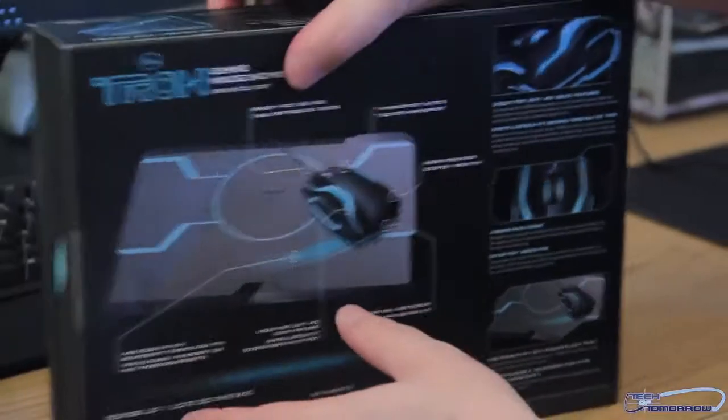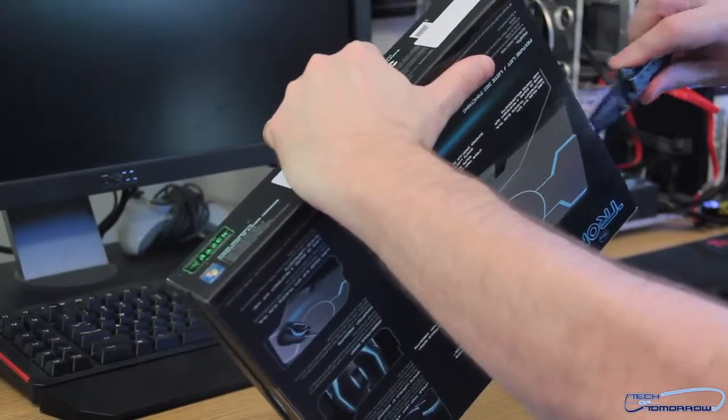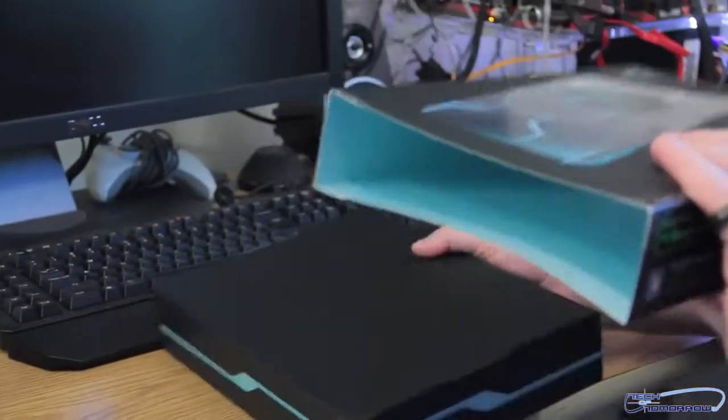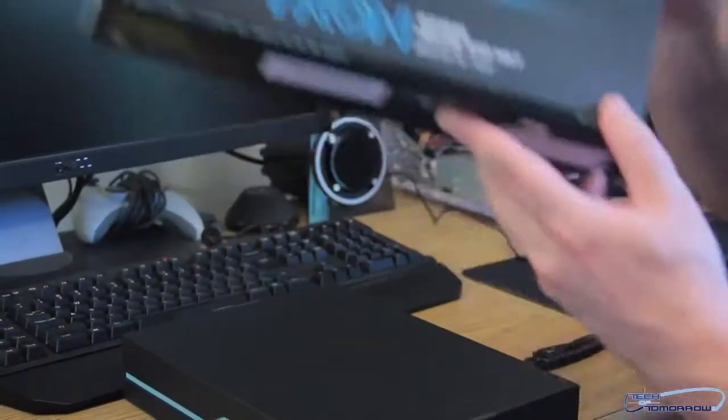We'll take a slice right here, another little slice and dice right here on the other side. So we'll just slip these slides right out of the box. And the little camera man — we will gently sail the box towards the camera man.